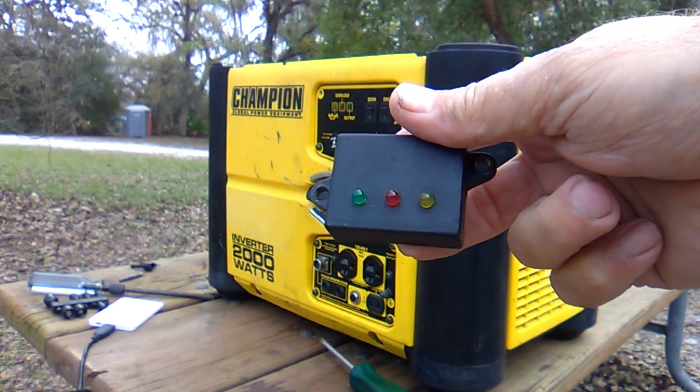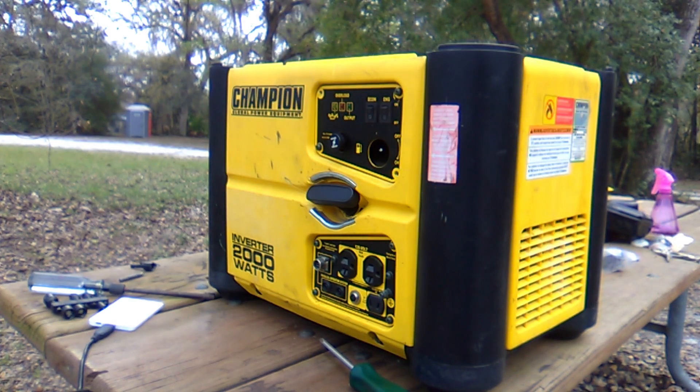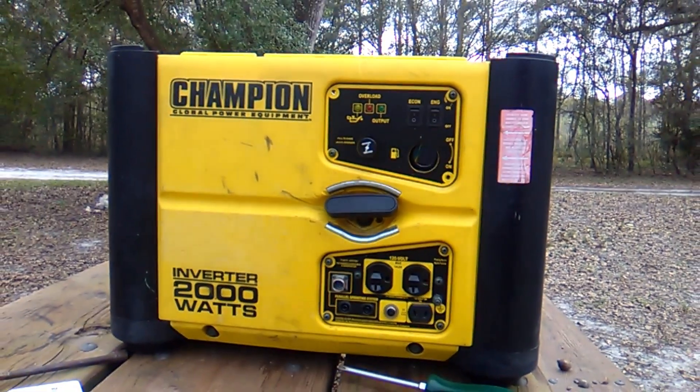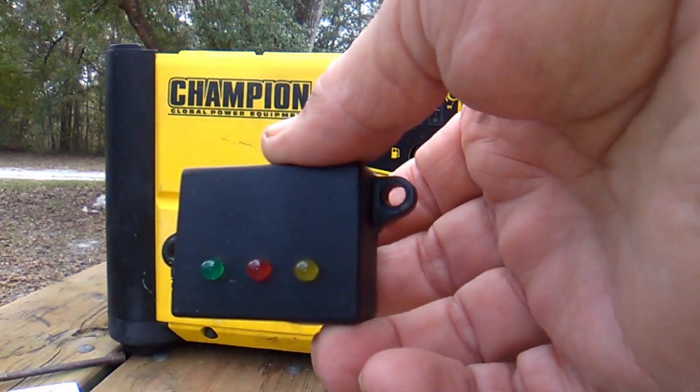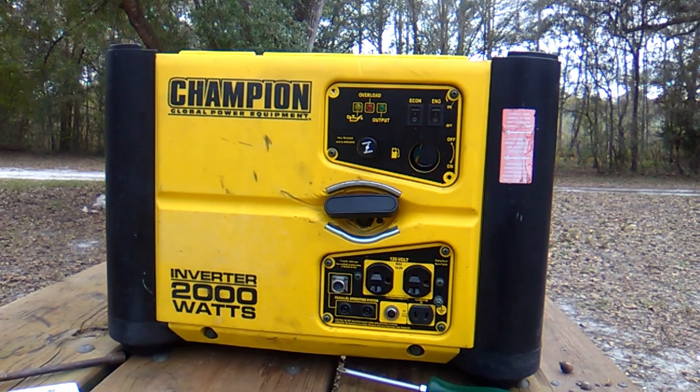That is the problem. If you check out your generator and your spark plug is good and your coil is good, and you still have no spark — that's the problem, and this is what you need. I happen to have two of these generators. So what I did was a part swap: I took the coil off the other generator, put it on here — nothing. Took the spark plug, switched them out — nothing.